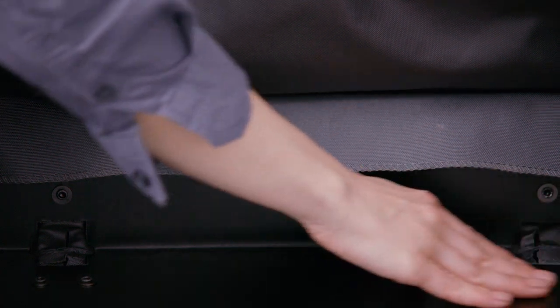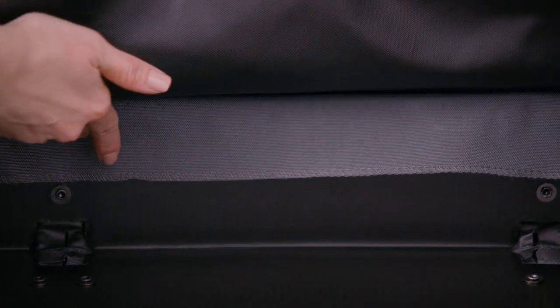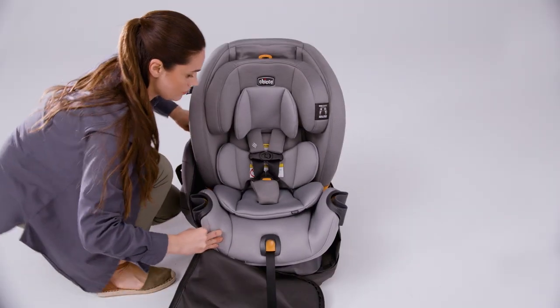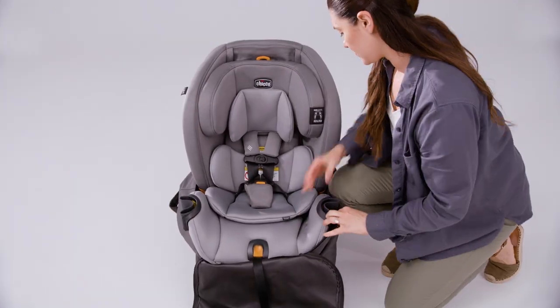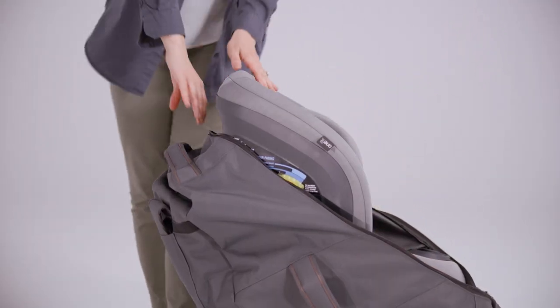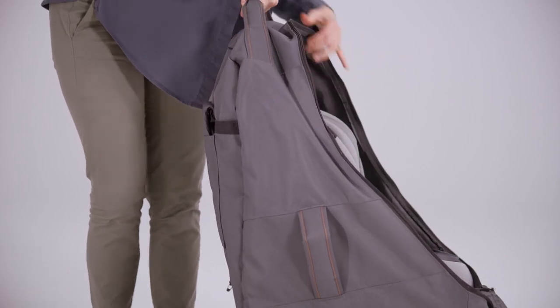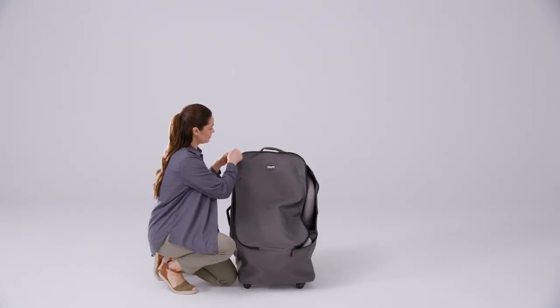Make sure that the bottom of the car seat sits flat against the bottom of the travel bag and is not resting on top of the back wall of the travel bag. Lift the front of the car seat travel bag up over the front of the car seat. Use the travel bag handle to lift the car seat bag over the top of the car seat and zip up the travel bag.